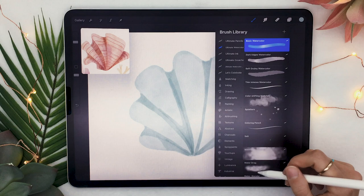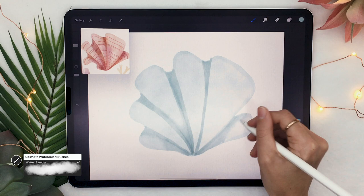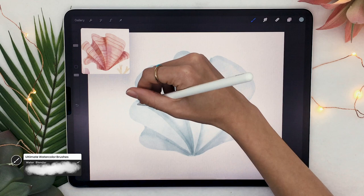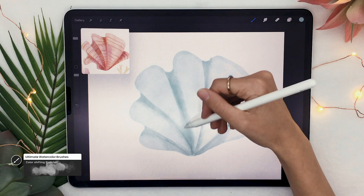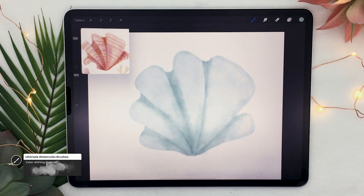Once these shadows are laid out, go back to your water blender brush and blend one edge out of two on every dark shape — basically blending one of the vertical edges. Now pick the color shifting blush brush and, still with the same color, add some shadows around the bottom of your shape and following the vertical lines as well. Once that is done, add some more horizontal lines — just like in the first coral, pick the soft grainy brush and a light version of your initial color and draw horizontal lines across your coral.